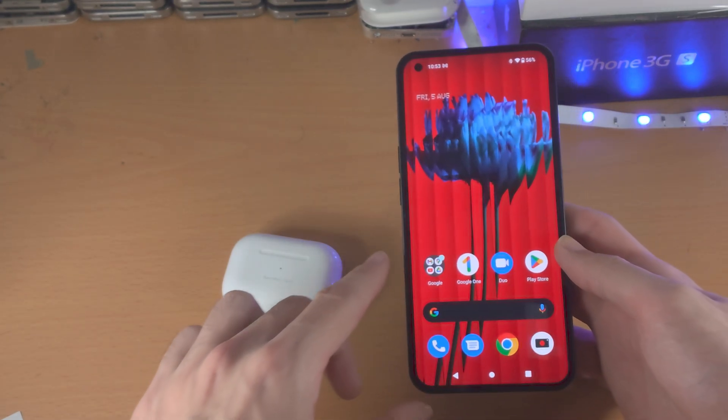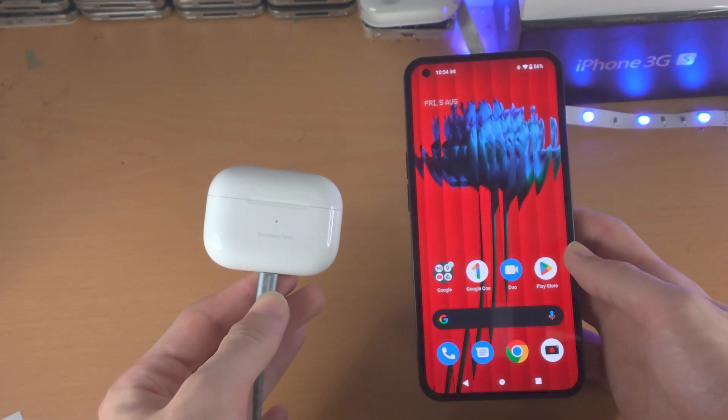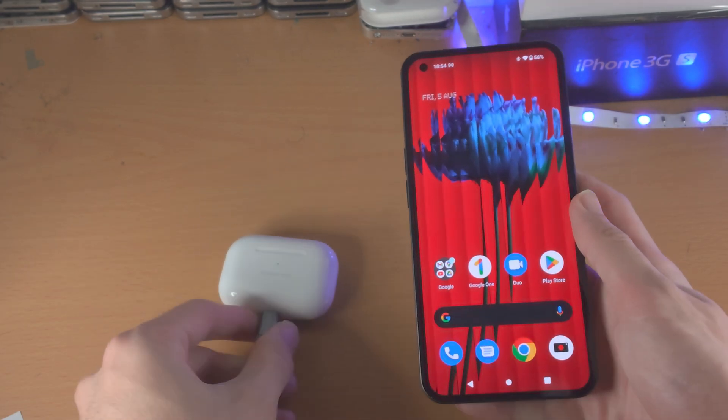Welcome everyone. I would like to show you how to connect AirPods to your Nothing Phone 1. AirPods and AirPods Pro are both supported.